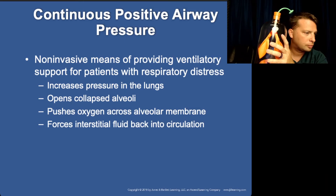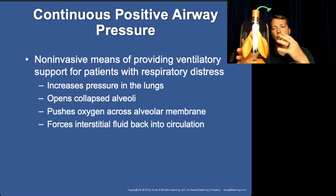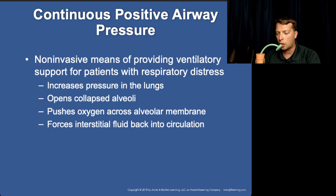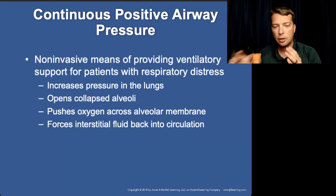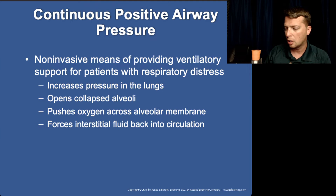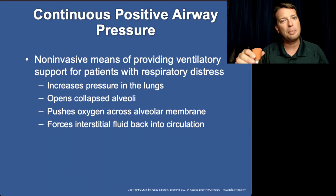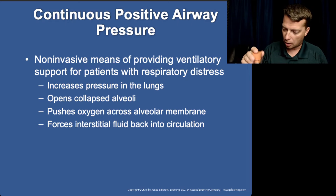We also use CPAP — Continuous Positive Airway Pressure. A CPAP mask is placed on the patient's face and continuously pushes air into the lungs, giving resistance so they don't exhale too quickly. It is positive airway pressure, meaning there's air pushing in while the patient is trying to exhale. This reduces blood return to the heart, reduces preload, and results in various hemodynamic issues. CPAP is very useful but has significant limitations we need to be aware of.